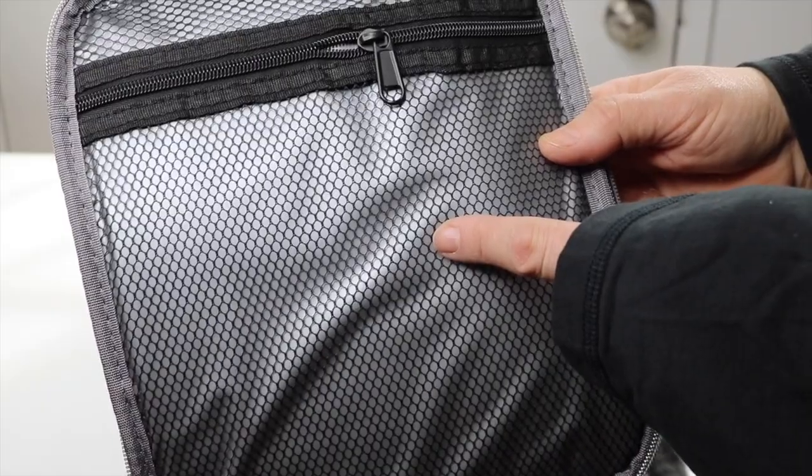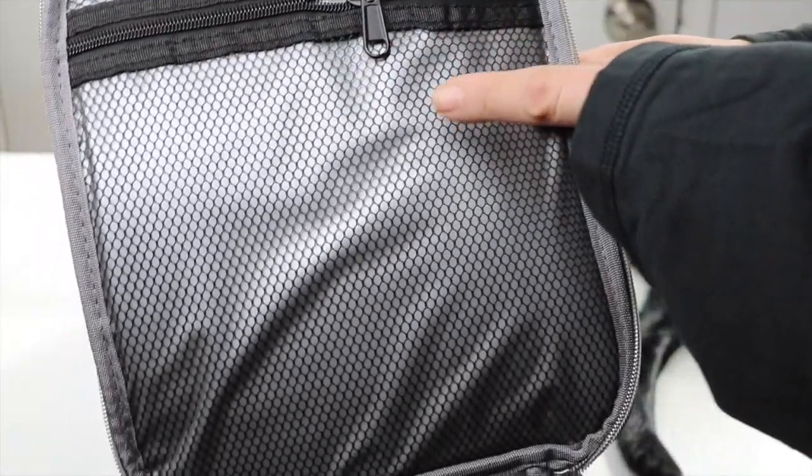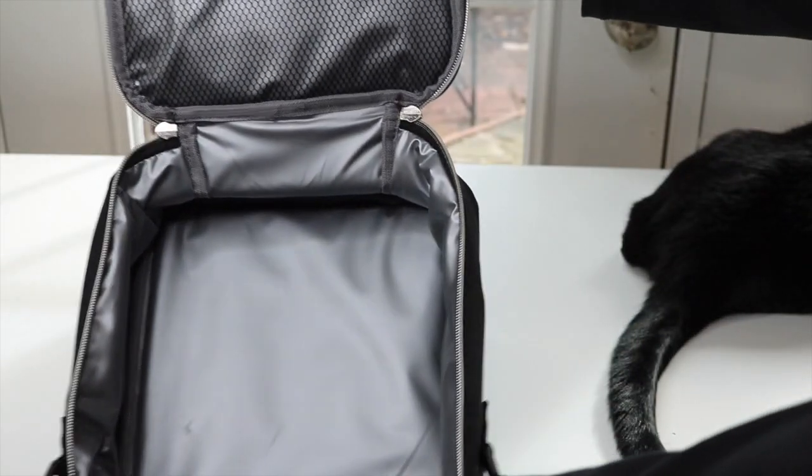There's also a pocket up here with a zipper, which is perfect for putting small items and also your napkins, utensils, stuff like that. Looks really nice.